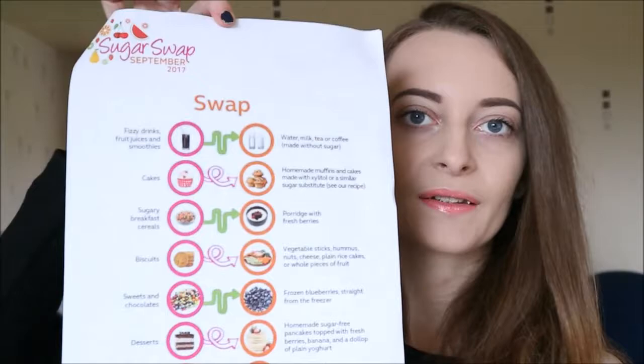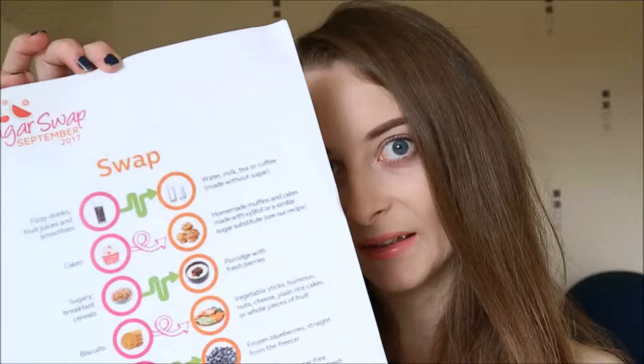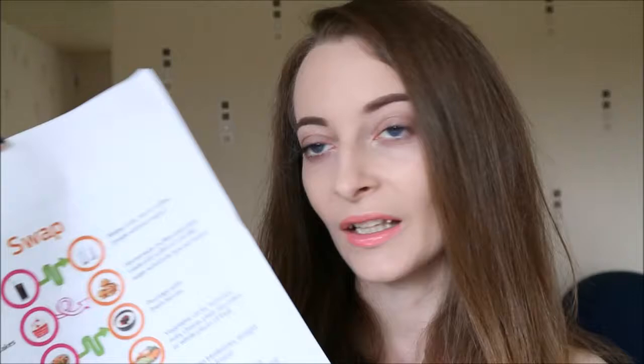There's also a sugar swap chart in the box. It lists different foods that have a lot of sugar and what you can switch them for. For example, fizzy drinks, fruit juices and smoothies — you could swap for water, milk, or tea and coffee made without sugar. Same with sugary breakfast cereals — switch for porridge with fresh berries. There's quite a lot on there and a few different things you can choose from, which is such a good thing to include.